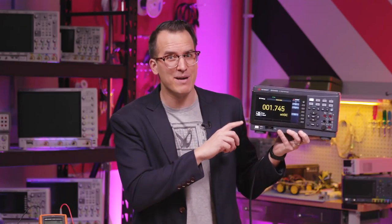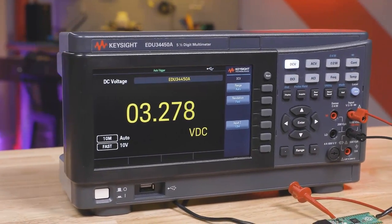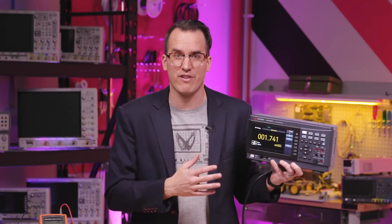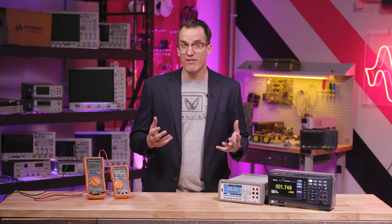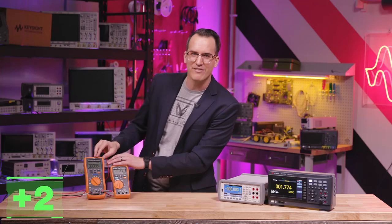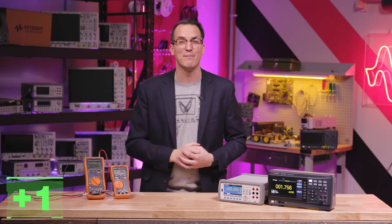This new benchtop DMM has a seven-inch color display, nice PC-based control software, and data logging. It can also make secondary measurements like DC and AC at the same time, or measure a temperature sensor so you can correlate the main measurement and the temperature at which it was made. Plus three points for a benchtop DMM, plus two points for a handheld DMM, and plus one bonus point if you have two or more handheld DMMs.